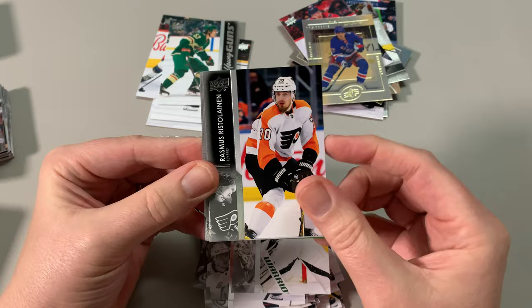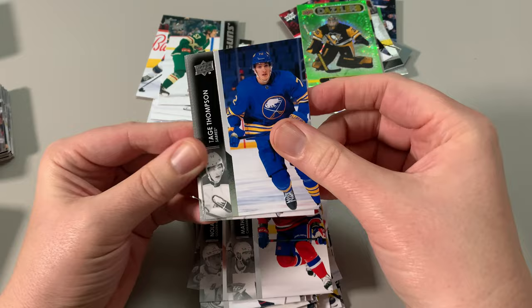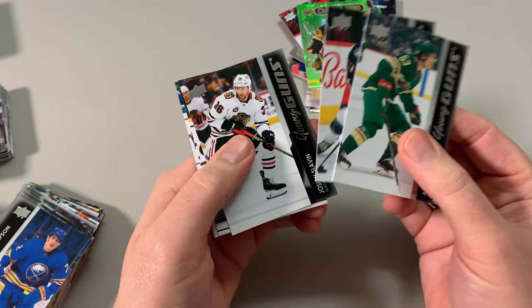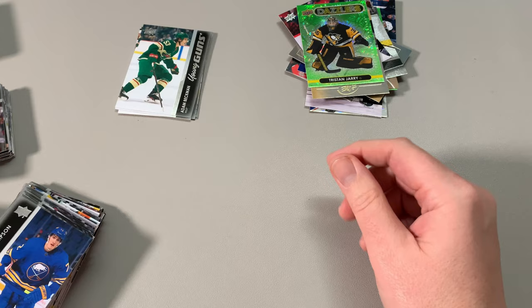Holtby, Bristol Lion. Oh, and there is Tristan Jarry — Dazzlers. I collect Dazzlers too. Dave Johnson. So, a brief recap: some cool Dazzlers, a Black Diamond, a Double Diamond, and here are my young guns — one, two, three, four, five. So four boxes, average one per box. Pretty disappointing if you ask me, but hey, it is what it is.